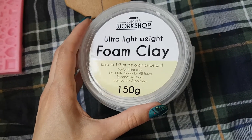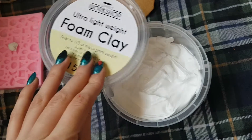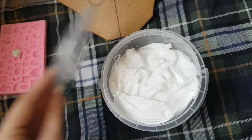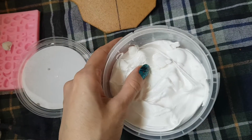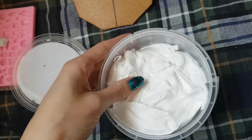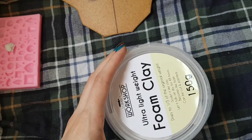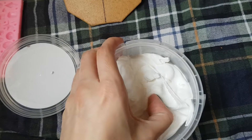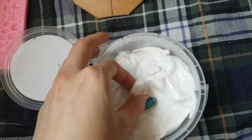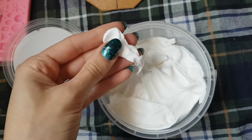Here is the foam clay opened up. I keep it sealed tight so that it doesn't air dry. The container is actually resealable very well so no air can get inside once you seal it. This is the consistency of the foam — it is very lightweight and very flexible right now.